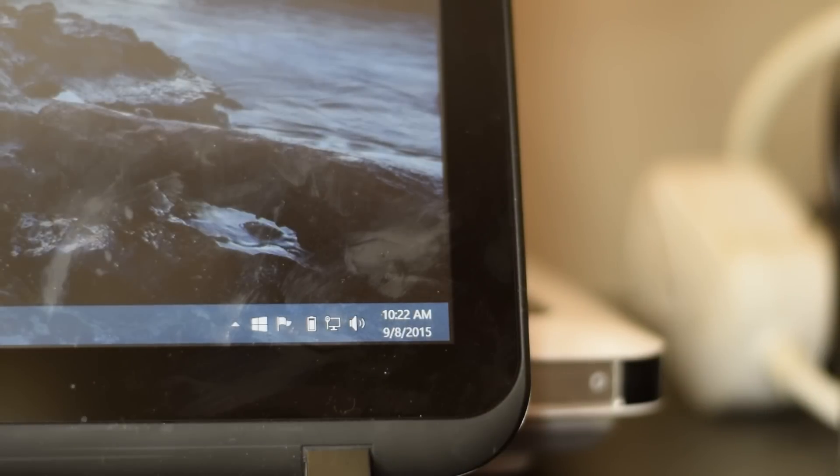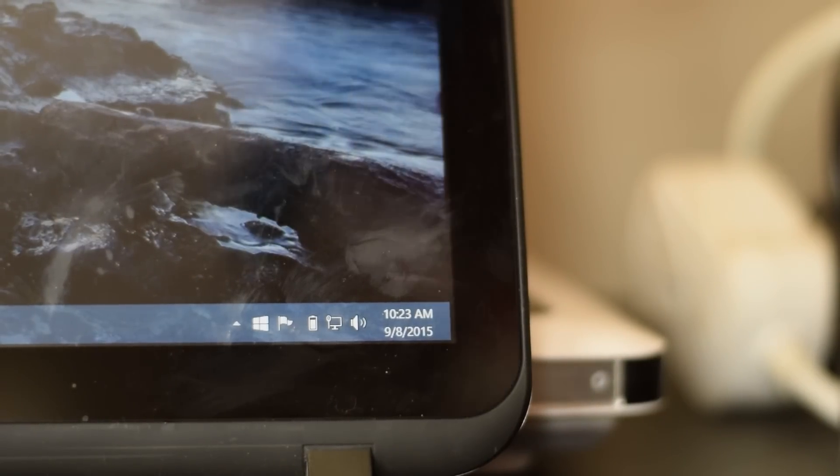After turning off the Wi-Fi, we can clearly see it was a success — the ethernet port is active on the laptop and we are fully connected to the internet. Now that we have the powerline adapter set up for the ethernet signal, let's go ahead and set up the receiving unit for its wireless range extending.